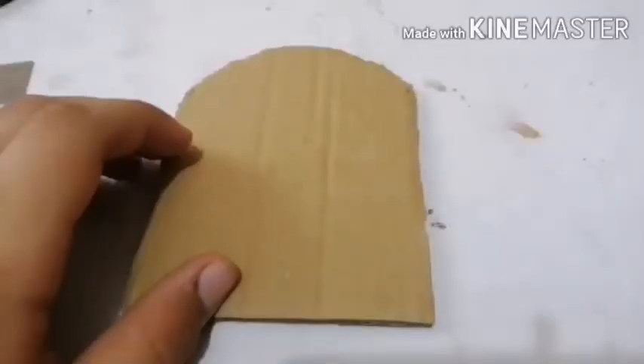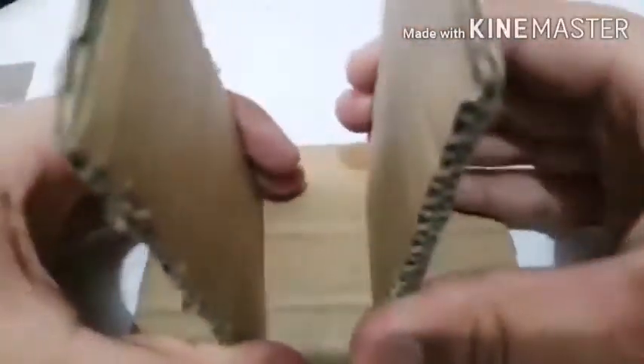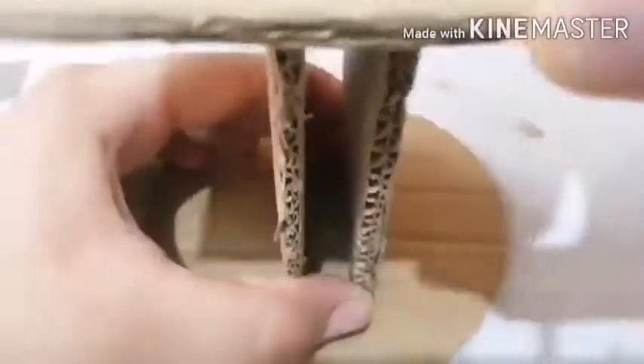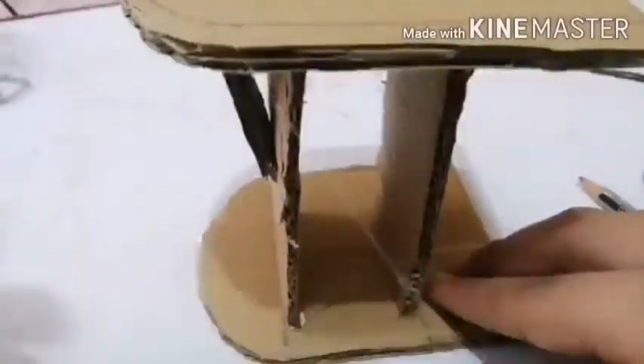Take the first type of cardboard and paste these two cardboards on top of it, and one more cardboard on the upside of it. Now I am pasting it using a hot glue gun. I have made two handles so that it would support them. Take this as a handle — this is extra glue, I am removing it.